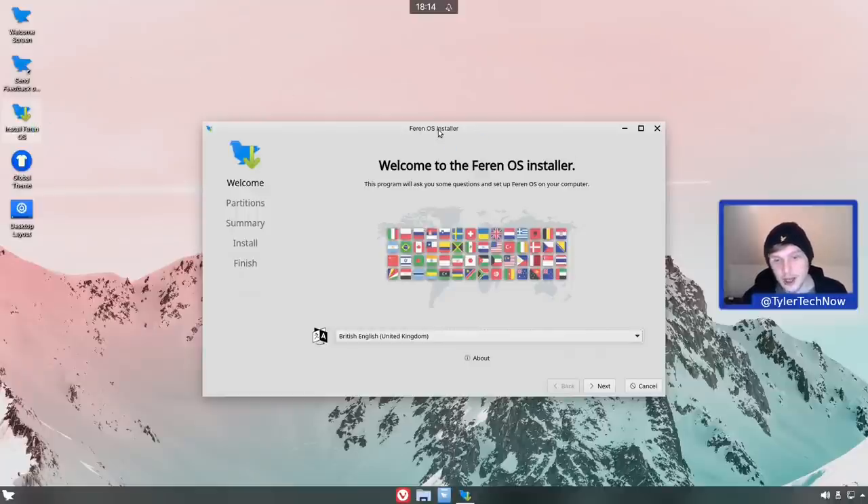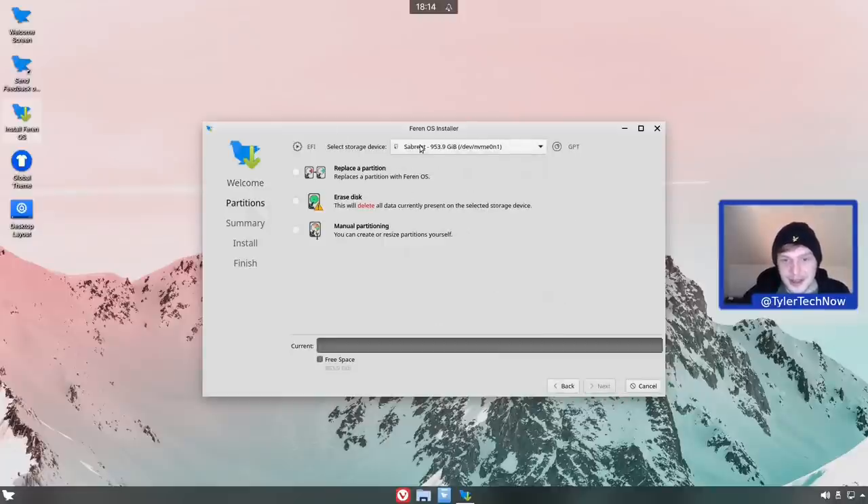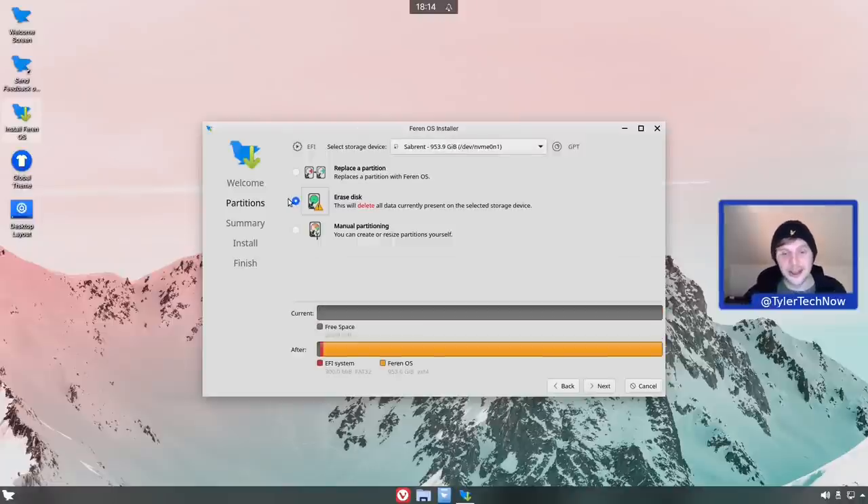It's using the Calamaris installer, which I believe has had some visual updates in this version to tie in with the look and feel of Ferron OS. We're selecting British English and using the Sabrent NVMe - upgraded to the one terabyte version. We're doing an erase disk install, letting the installer create partitions for us: a simple two-partition layout with one for EFI and the rest assigned to root using the ext4 file system. Ferron also creates a swap file, which we'll verify once installed.